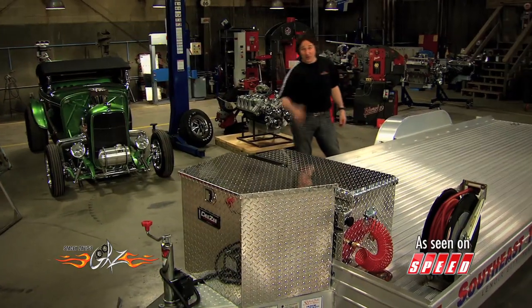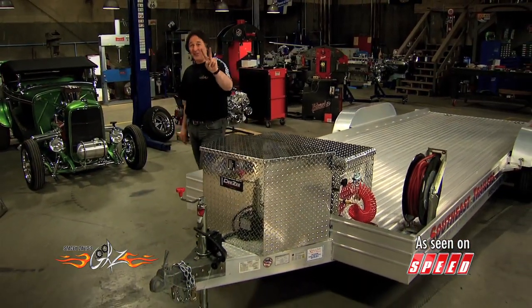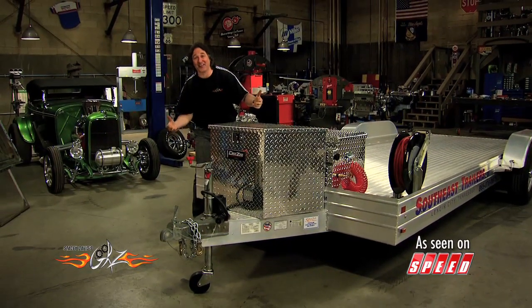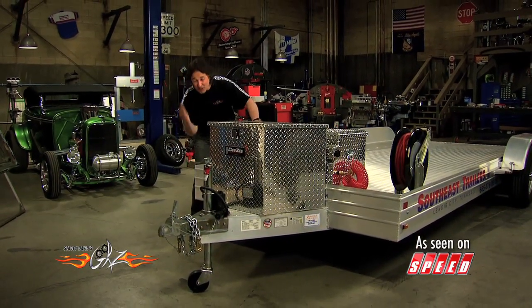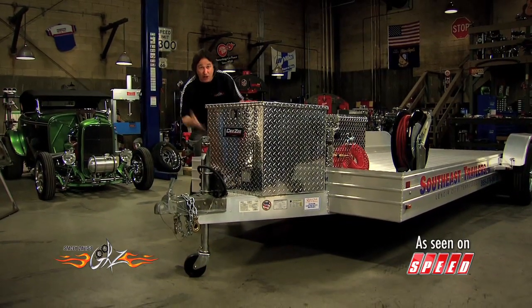So I guess the next big question is, how do you hook the trailer to the truck? And there's two criteria here. Number one, it needs to be strong because we don't want it failing on us. Number two, it has to be adjustable because we want it to be compatible with whatever vehicle we choose to haul this trailer with.